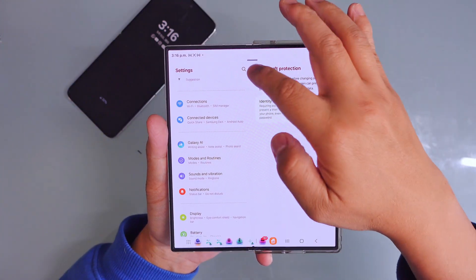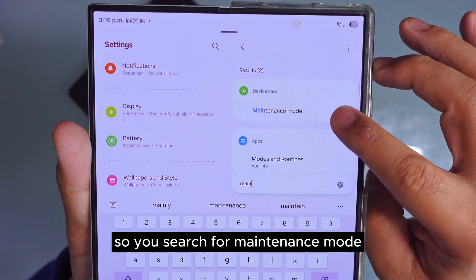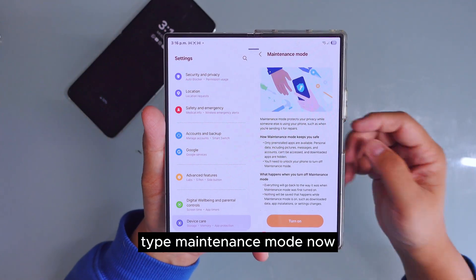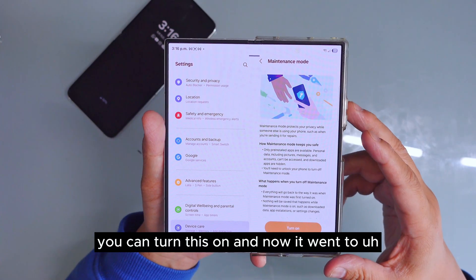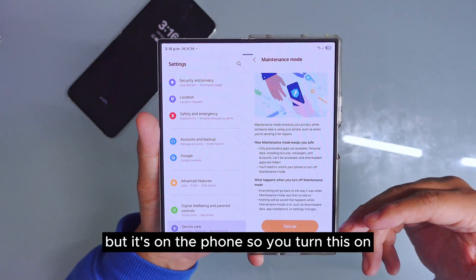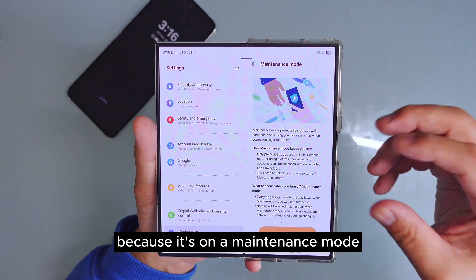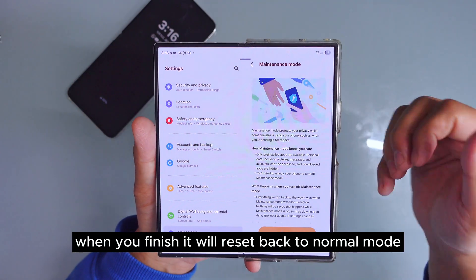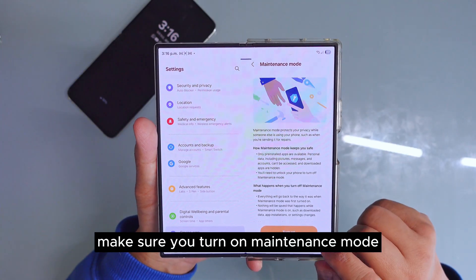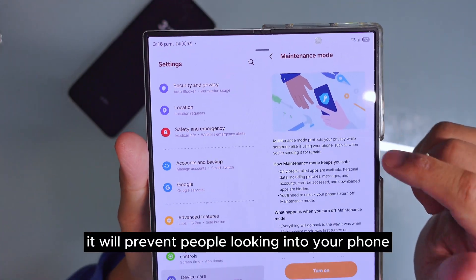If your phone is cracked and you need to take it to a repair shop, there's a feature called 'Maintenance Mode.' Search for 'maintenance mode,' go inside, and turn it on. It works like safe mode on a computer but on your phone. No one can see anything inside your phone while it's in maintenance mode. When they're finished, it resets back to normal — use your fingerprint and it resets. Always turn on maintenance mode before giving your phone to someone to repair.